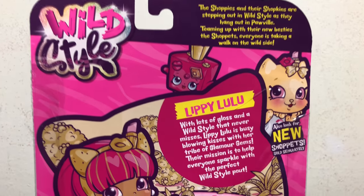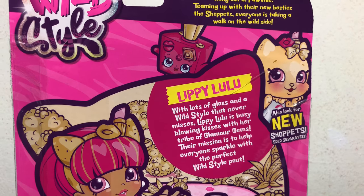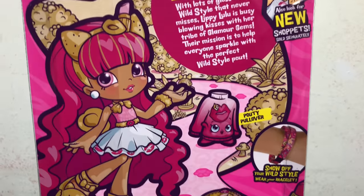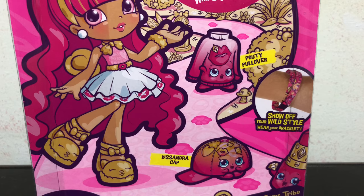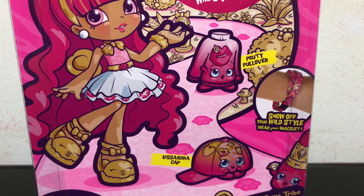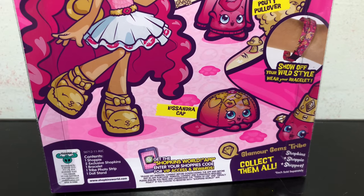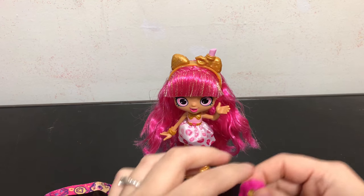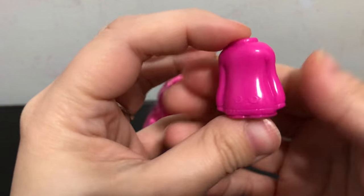Here's the back of her box. You can look at and read about Lippy Lulu and then see her gem shopkins names: Pouty Pullover and Cassandra Cap.